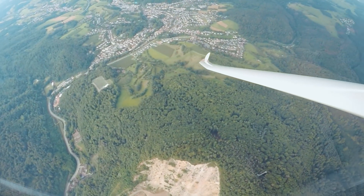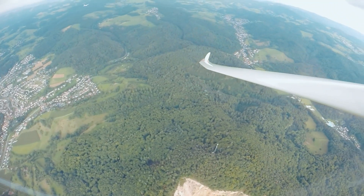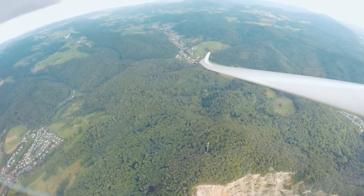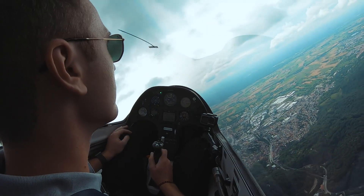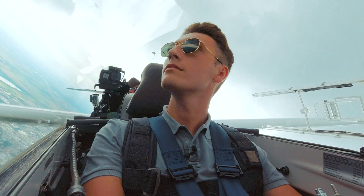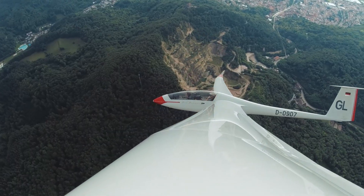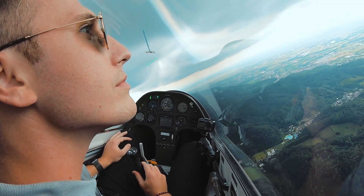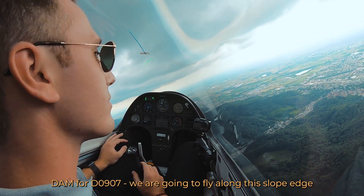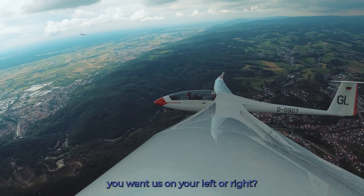Go back in, back in — right, right, right, right. Just flatten the curve a little bit and then go a little bit... there's a glider! Oh, there's another glider — that was the center of the thermal. Flatten the curve a little bit.